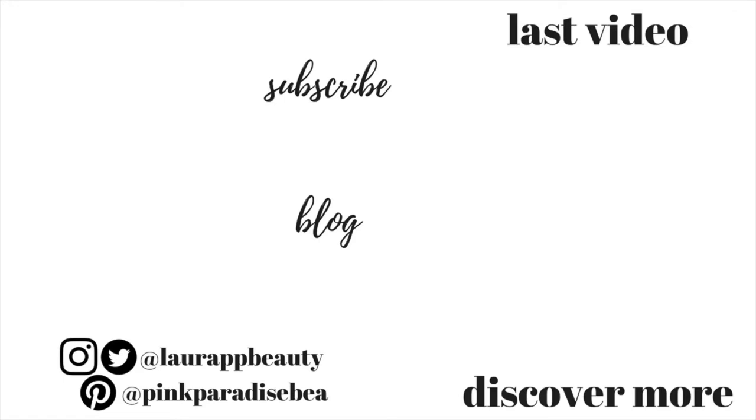Thank you so much for watching and please give this video a big thumbs up if it's inspired you today. As always, don't forget to subscribe and click that notification bell for more inspiration. Have a wonderful rest of your weekend and I look forward to seeing you in my next video. Take care, bye!